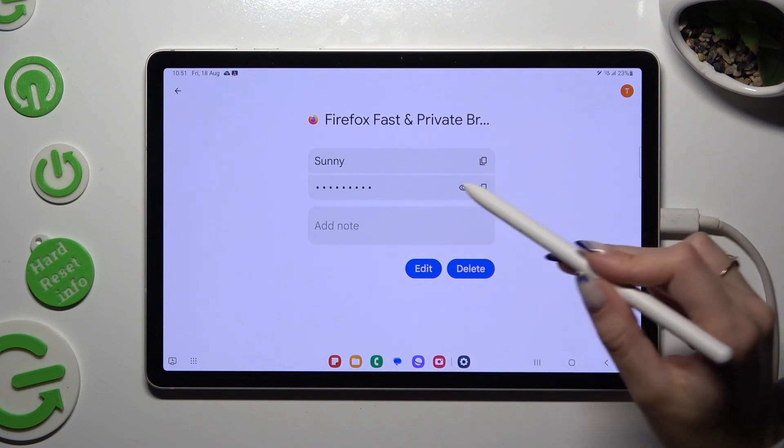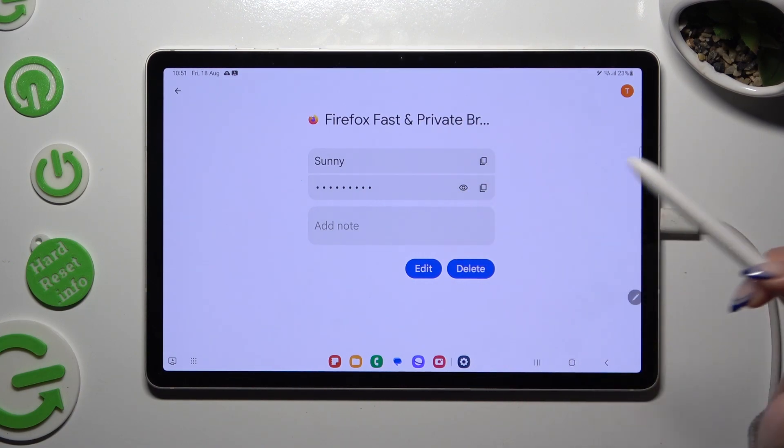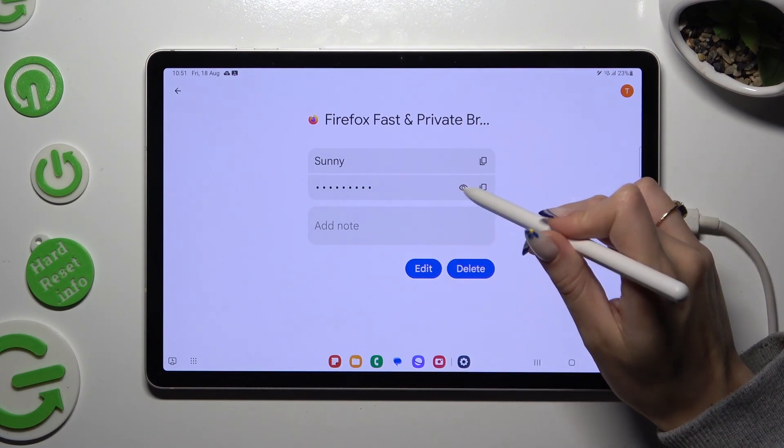Lastly, just click on the eye icon next to your password to make it visible.